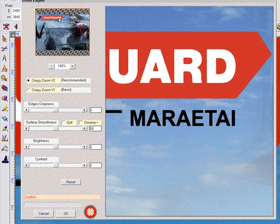Next, the image is displayed in the SuperSize interface. Straight away you can see the improved results in this preview, and it's also possible to alter a number of properties to improve this even further. The contrast, brightness, and smoothness can all be adjusted to improve the results.